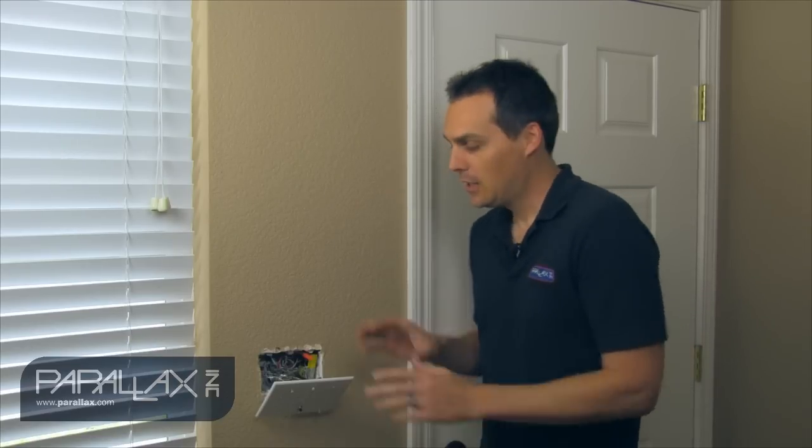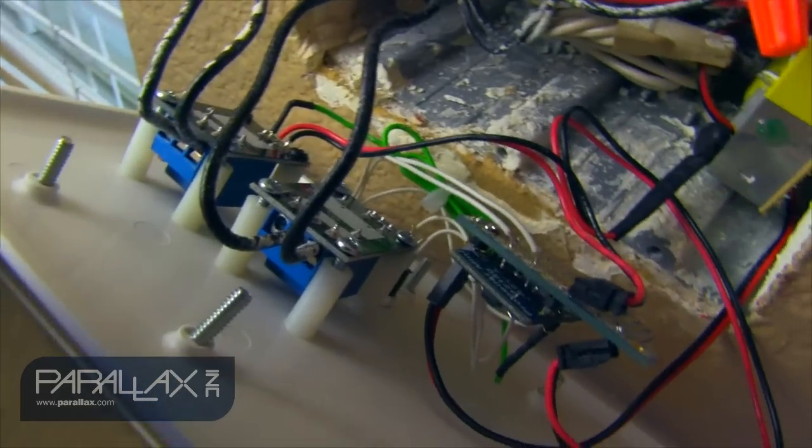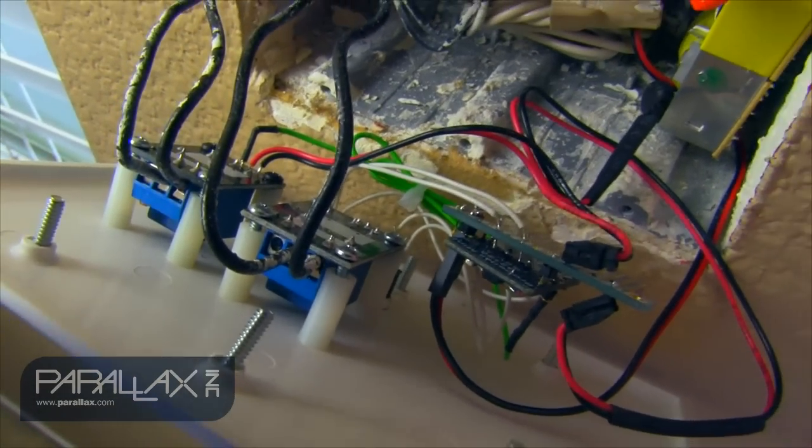Here we are in more of a practical application. Here I have what was an old switch — you had normal switches here before. Now I've just replaced them with the relays, and this makes it so you can do a lot more with your switching.